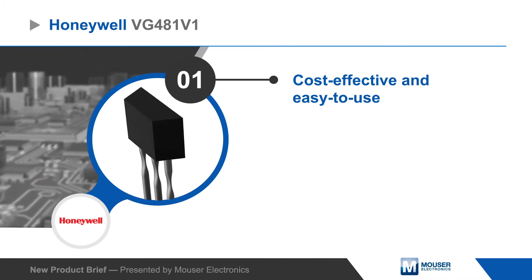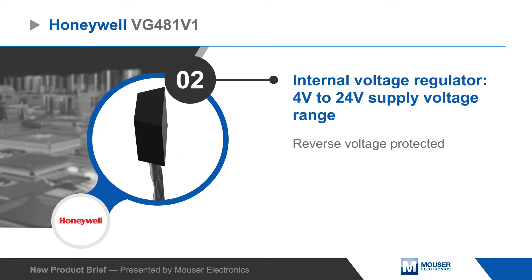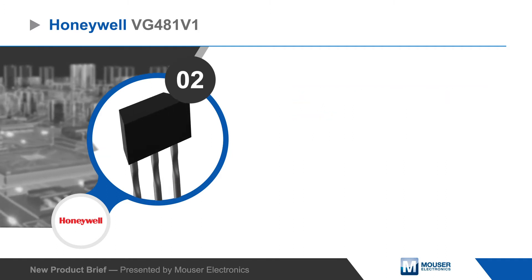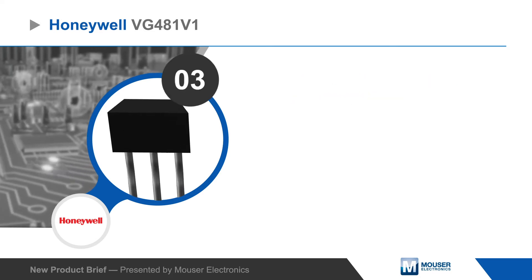The back-biased sensors are a cost-effective and highly integrated device that are easy to use. The internal voltage regulator allows the ICs to operate from a 4 to 24 volt input and is protected against reverse voltage connection, while the open collector output is rated for 20 milliamps and has short circuit protection.